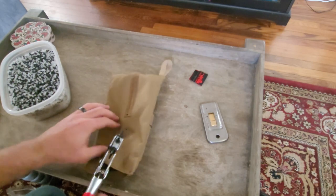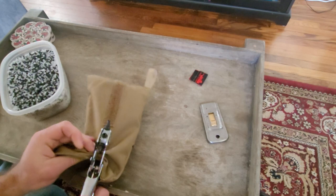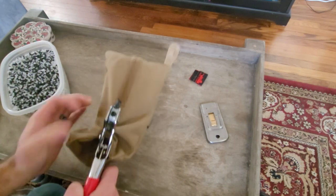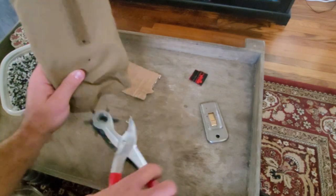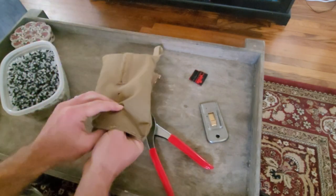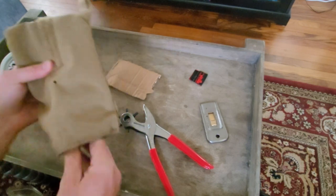Next we're going to punch our holes so that we have a nice clean hole that isn't going to fray off. I ended up having to grab a piece of cardboard to put on the bottom side because the hole punch wasn't going through the fabric — it was just compressing it. So once I had a piece of cardboard I was able to punch those nice clean holes for both bolts.